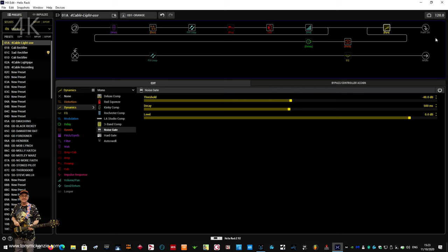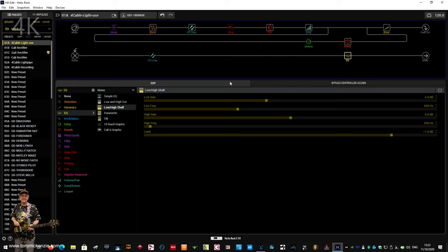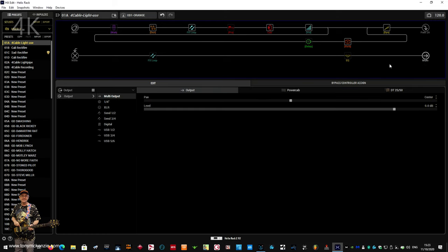Dropping into the second feed, I've got another FX loop — that one is really for the Mimic, using send and return on the back of the Helix. Then there's an EQ — a low and high shelf EQ — that's where it sits for me. It might be good for you, it might not. Then there's the level out sitting at 0.0 dB gain.